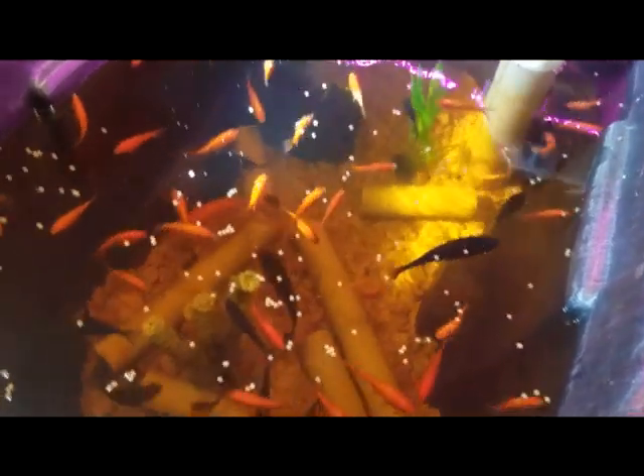Alright guys, hope you enjoyed this little update. There's the big bullhead — is he out yet? Nope, he's not coming out. Sometimes he won't come out during the day at all even if I feed him. Oh — he is out! There's the big bullhead, he's coming up. Alright, thanks for watching this guys.